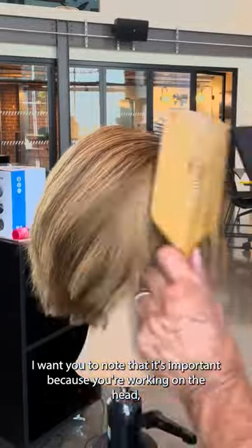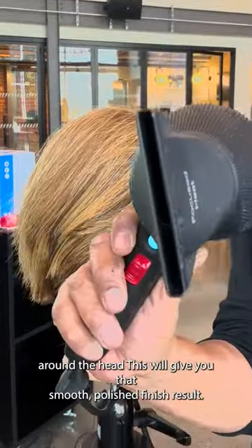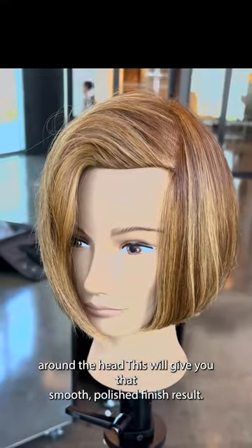It's important to note that because you're working on the head, keep the nozzle in a diagonal fashion so it continues to wrap itself around the head. This will give you that smooth, polished finish result.